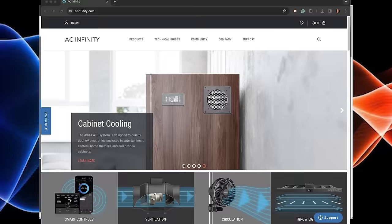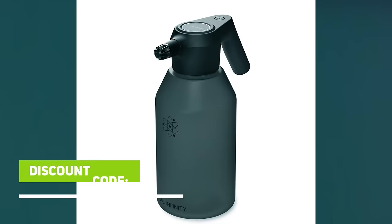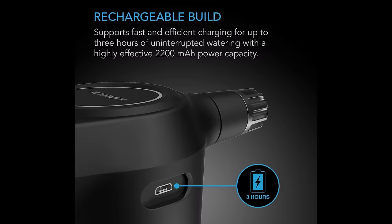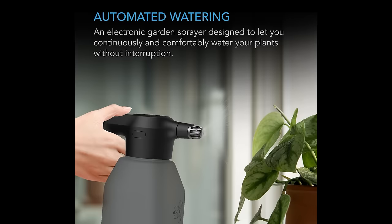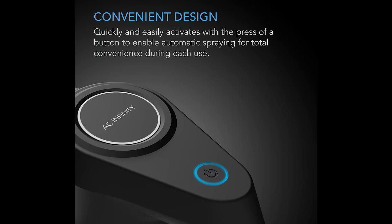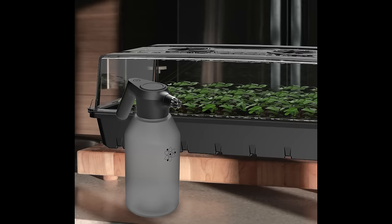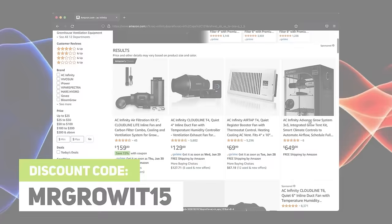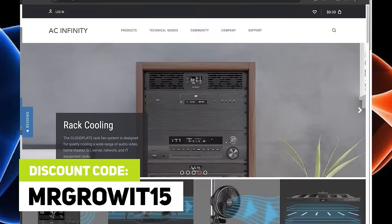Thanks to AC Infinity for sponsoring this episode. Check out their electric sprayers, with a 2-liter capacity and an adjustable nozzle that can go from a strong jet to a fine mist spray. Their sprayers are battery-powered, can be used for 3 hours on a full charge, no pumping required, and it's a one-button operation. Click the link in the description to learn more. The discount code MRGROWIT15 works on both Amazon and their website, acinfinity.com.